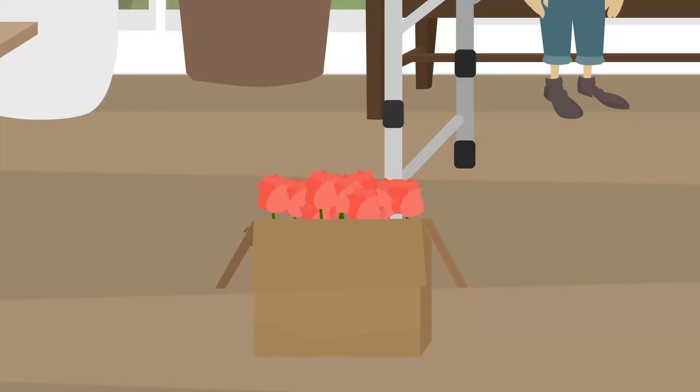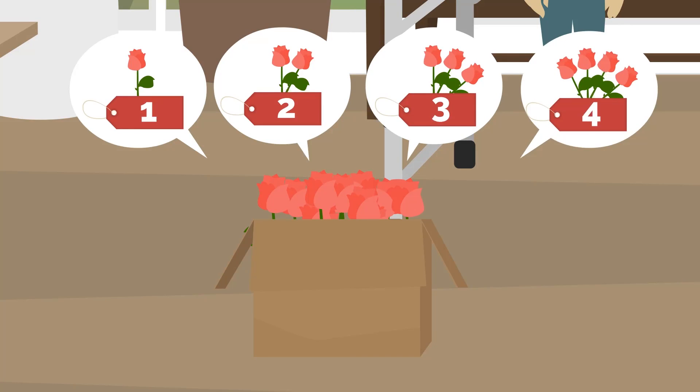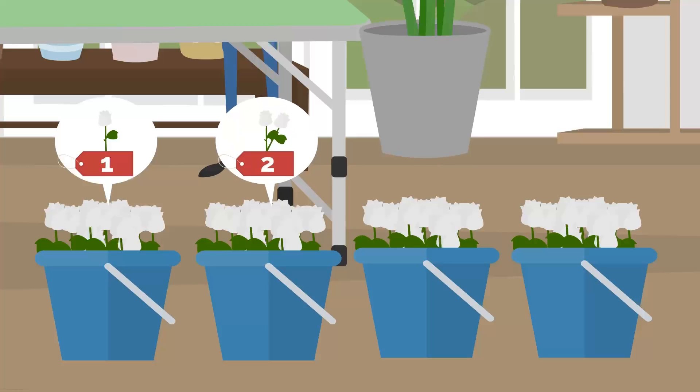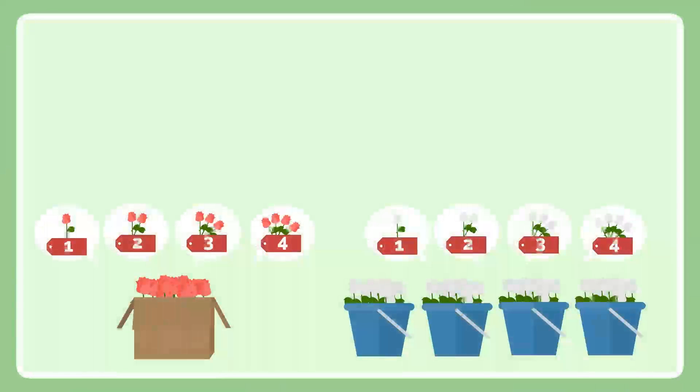The red bouquet is made up of 1, 2, 3, or 4 flowers. White bouquets are also made of 1, 2, 3, or 4 flowers. Combine the red bouquet with the white bouquet to create a bouquet made up of 5 flowers.